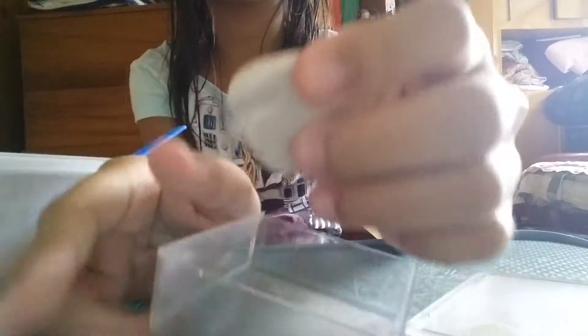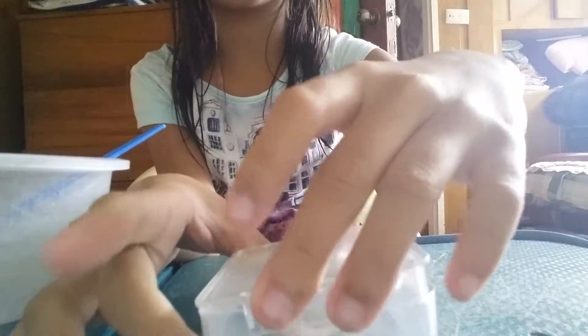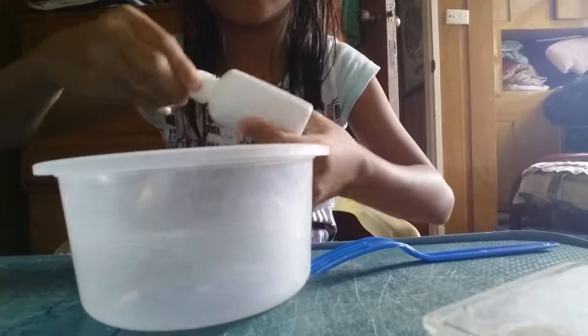So of course you'll need a bowl and a mixing tool to mix with. You'll need a container to put your slime in. This is my slime before it's hardened, but I'm still going to put it there. And you'll need glue and your slime activator.